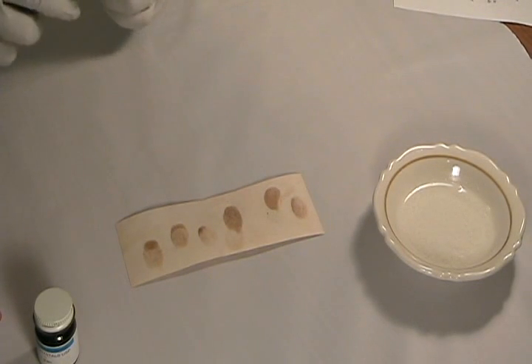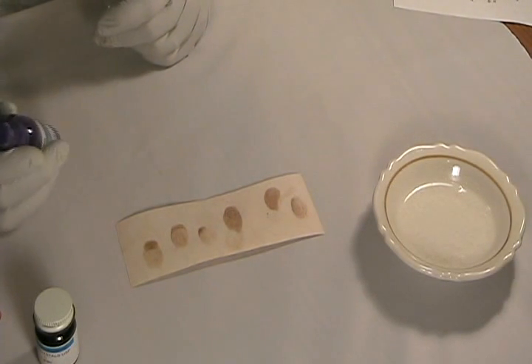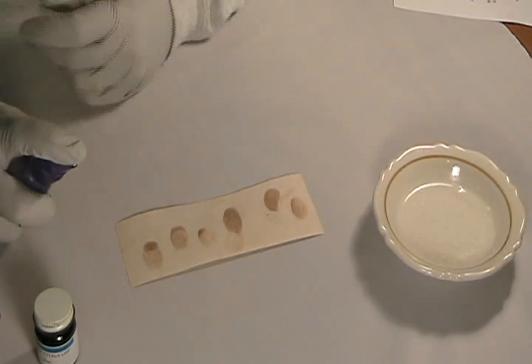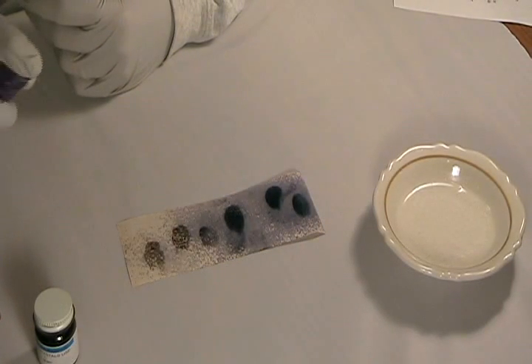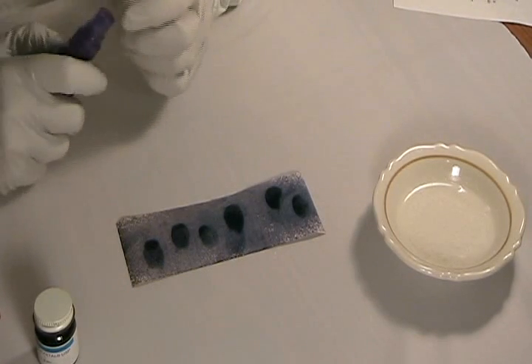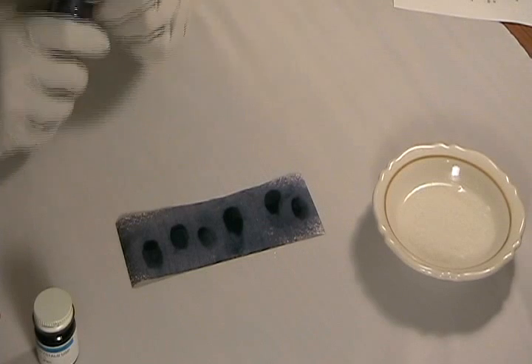However, if you do get the latent prints visible, you can make them a lot more permanent — lasting weeks to months — by spraying them with a solution of starch water. What I'm using here is some water that I cooked pasta in last night. Let's see what happens when we spray the prints with pasta water. As you can see, they immediately turn a deep blue-black, and at this point they can be preserved, photographed, used for evidence, or whatever.